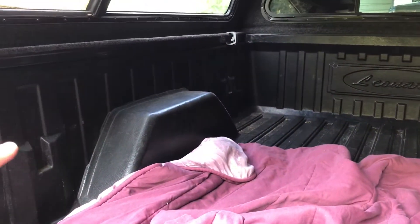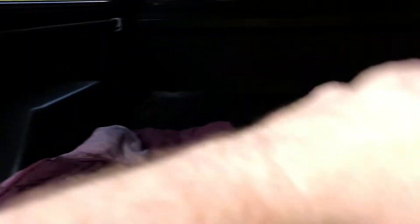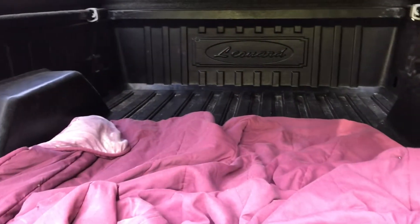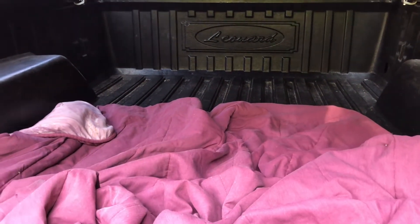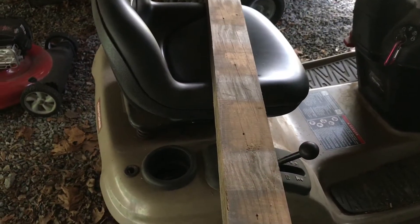My idea: I got a couple of two-by-fours and I'm going to measure to put them from here to here on the back and the same in the front. Then I'll either get two separate pieces of plywood so at least two people can sleep on each side, or I'll do one piece of plywood. My little one can sleep right here in the bed of the truck. If me, the wife, and the little one go, the little one can sleep in the middle and one person on each side.